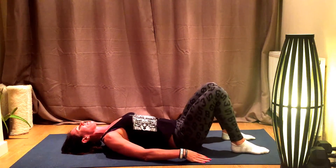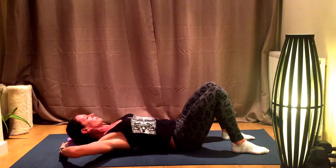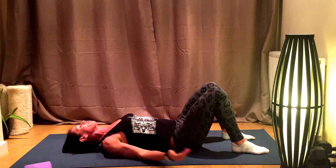From there, just lie back. If it feels a little bit too much, you can grab yourself a yoga block and pop it underneath the head. That feels okay for me, so I'll just pop that down.